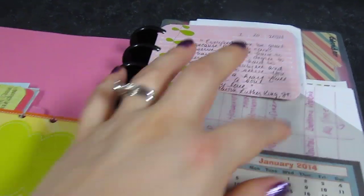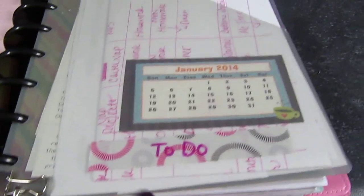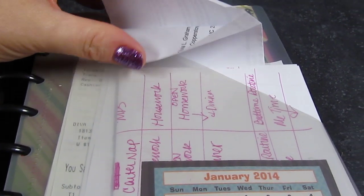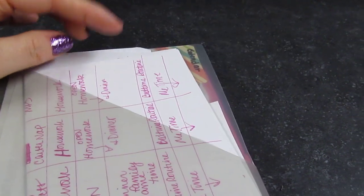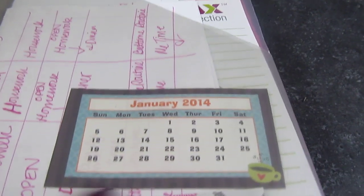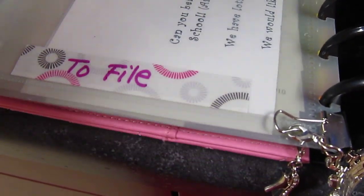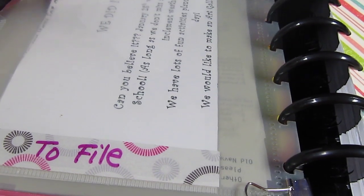Moving past the quotes, the first pocket you come to is a plastic pocket with pockets on both sides. I've labeled the front 'to do' — stuff I need to act on in the next week or so, like paperwork from my daughter's dentist, receipts to turn in to work, time management notes to type up, and a small business-size card calendar for easy reference. On the back side I have stuff that I need to file — things already done that just need to be put away.